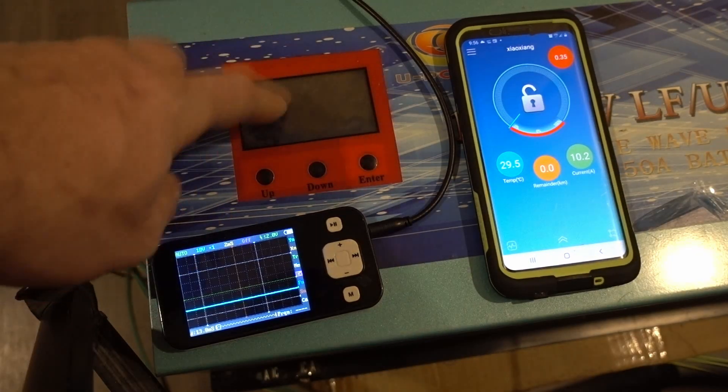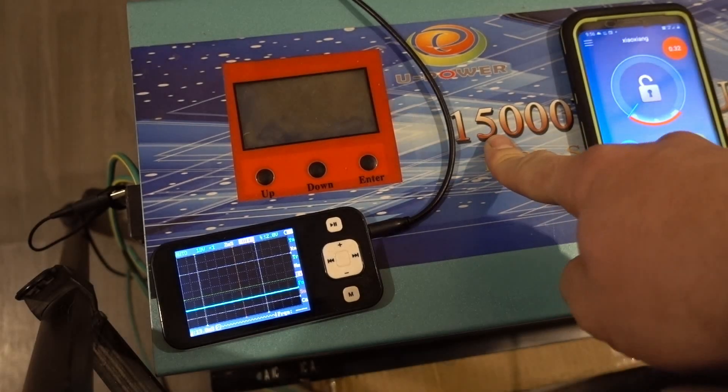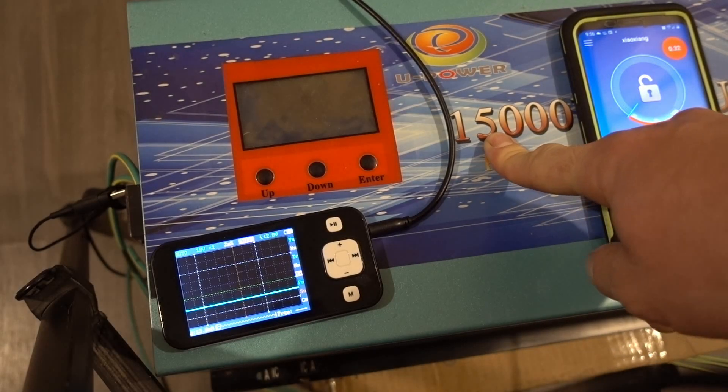I hope you guys enjoyed this test. This inverter — I actually was not disappointed in it. I'm going to do a quick calculation on how good it is for the money and I'll let you guys know.